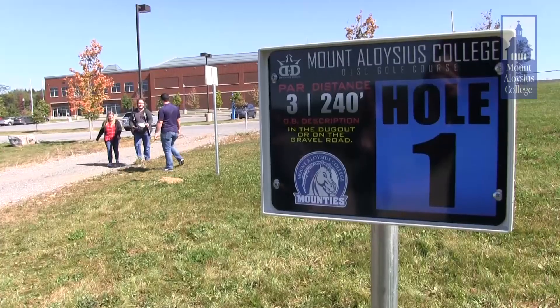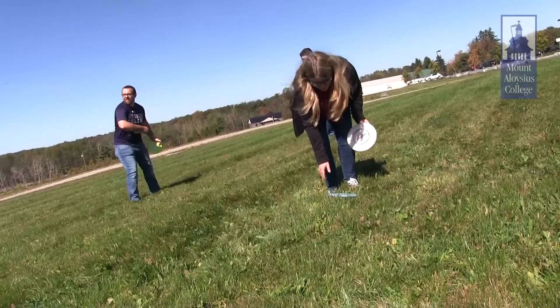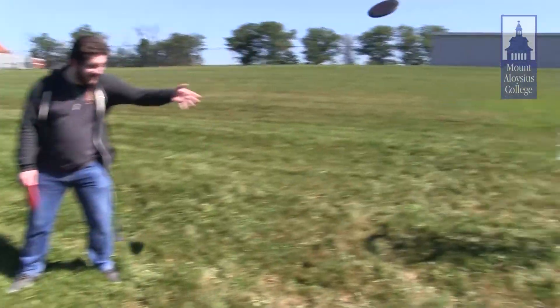I'm here standing at the new Mount Aloysius disc golf course, excited to tell you about it. I've played disc golf for a long time. It's just like regular golf, except played with discs. We have nine holes here at the Mount Aloysius course, so if you want to play a full 18, you can just do it twice.